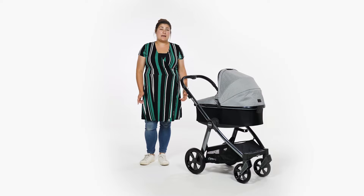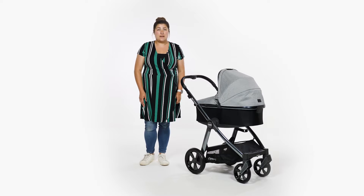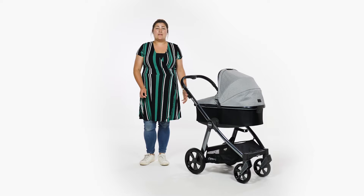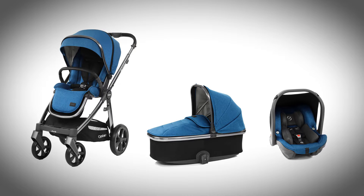The Oyster 3 is easy to put together, although you may find the comprehensive instructions useful if this is the first travel system you've put together. We've been sent the Oyster 3 in moon on the new polished grey chassis, but there are a number of colour options available.